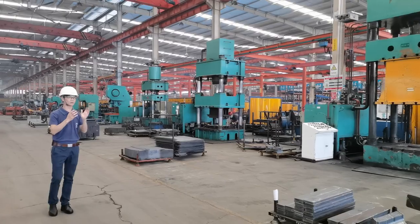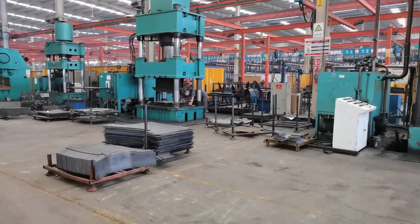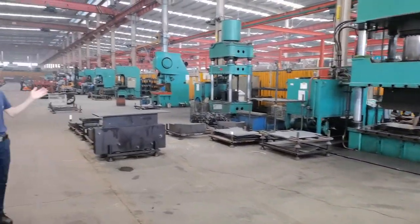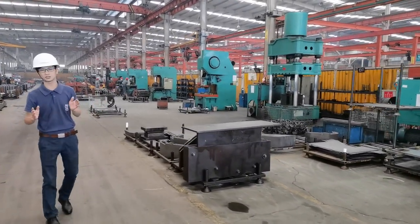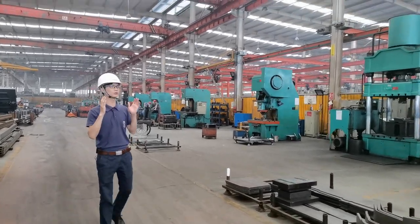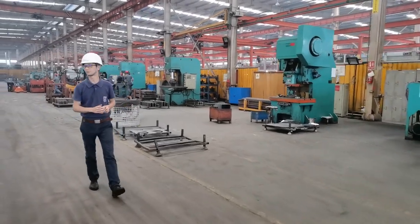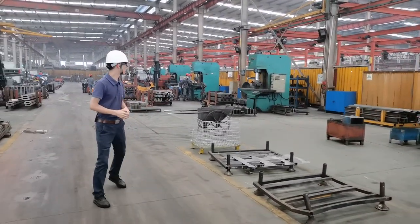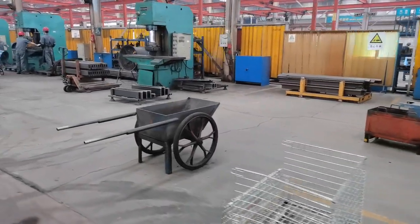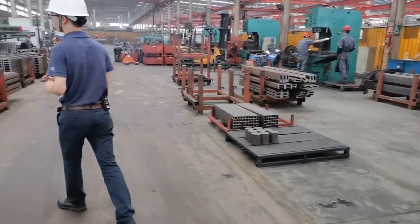At this side you can see there are many pieces of equipment. The parts will be bent, drilled, machined, and punched. Those machines may look a little old but they all work in good condition and can machine the parts well to meet our design requirements. You can see all the parts on the ground are placed tidily and in order, in compliance with the 6S management of our factory.